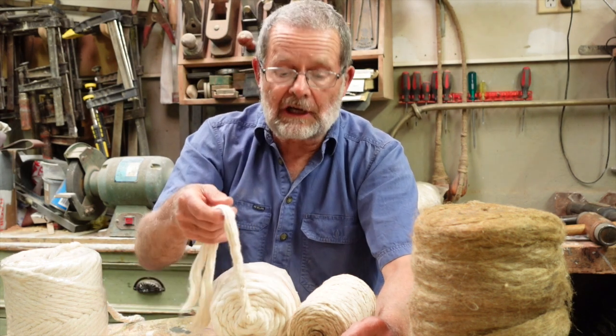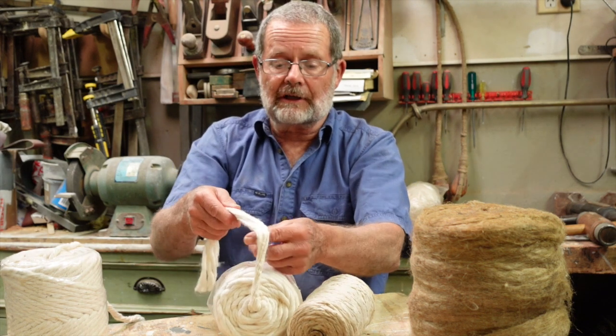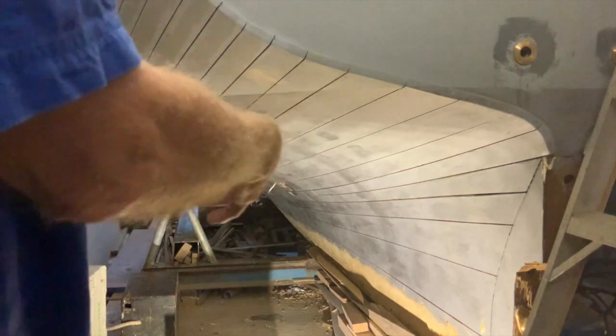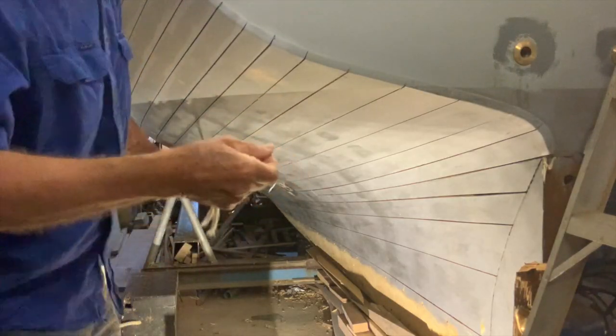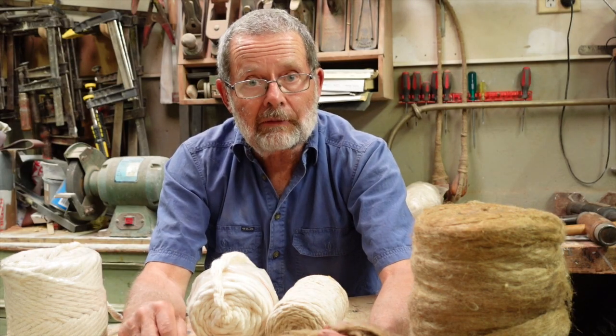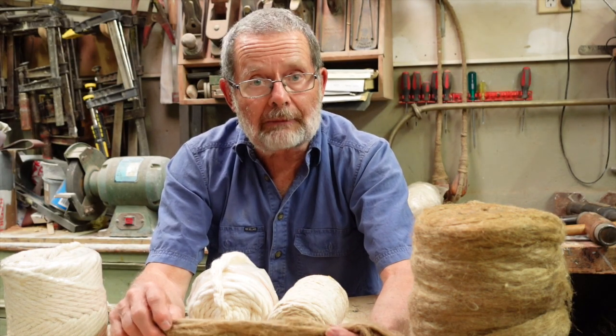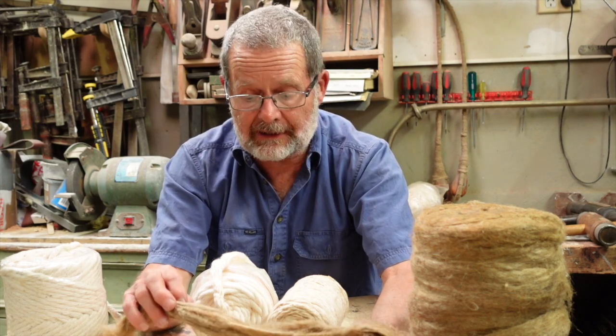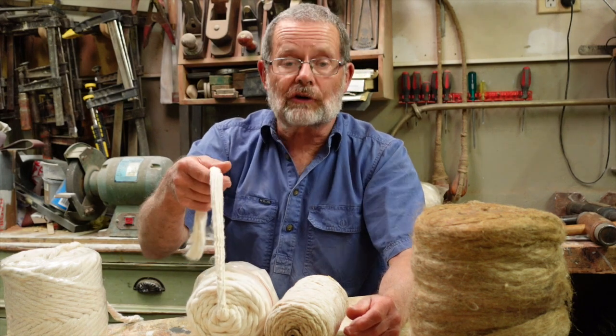We, in Australia, tend to follow the English style, where the cotton always comes pre-spun, and we tend to spin it even more when putting it into the seams. On my boat, I'm only using a little bit of oakum — basically along the stem and stern rabbets, along the keel, and along the garboard seam, for reasons I'll go into later. Everywhere else, I'm using cotton.